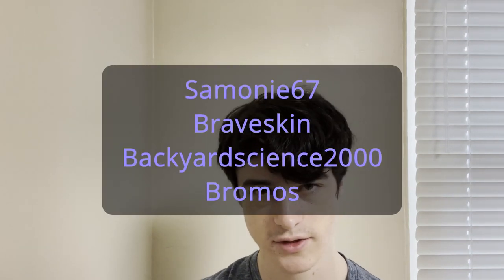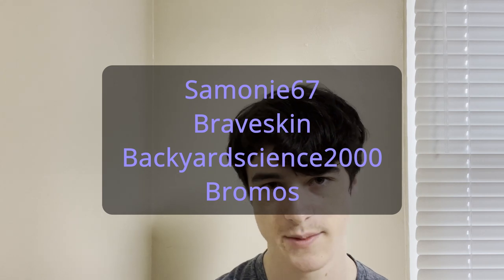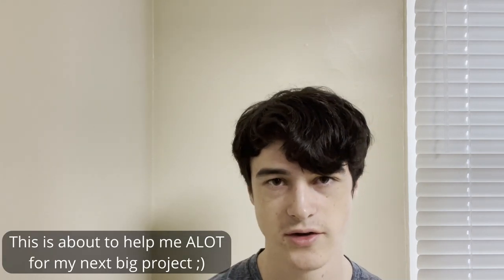Hello guys, and welcome back to another video. So today we're going to be making triaminoguanidinium nitrate. I want to give a huge thank you to all my patrons for making all of the expensive parts of my project possible. Because of you guys, I almost have enough money to buy a nice argon/nitrogen tank so I can have inert gases, which will help me a lot with my projects. Anyways, let's get on with the video.